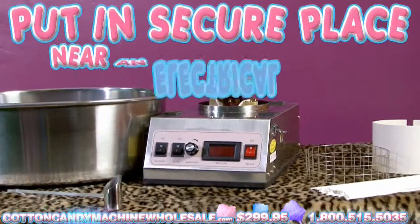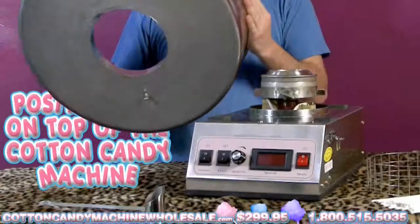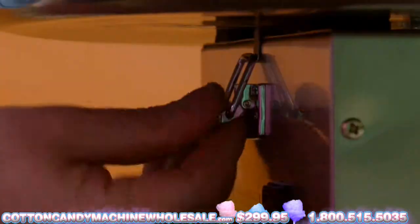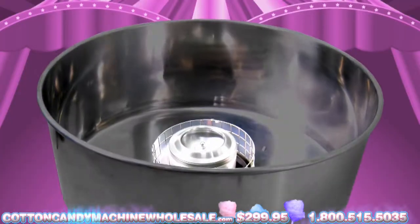Put the Cotton Candy Maker in a secure place near a grounded electrical outlet. Position the Cotton Candy Pan on the top of the Cotton Candy Maker. Fasten the pan onto the Cotton Candy Maker using the three clips. The space in the center of the pan goes on the electric motor device.